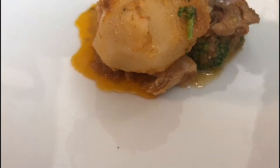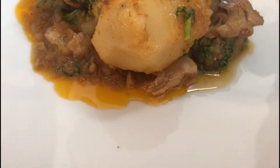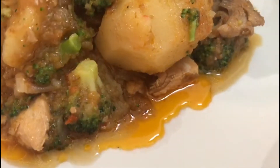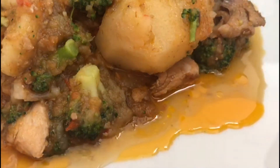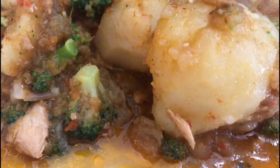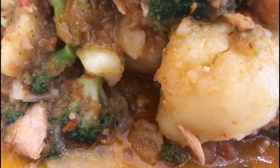I'm turning off the stove and we'll plate it. This is our potato porridge — what we made today. It's delicious, it's a filling meal, it's satisfying, it's quality, and it's nutritious. Please subscribe, share this video, comment, and like. I will see you in the next video.